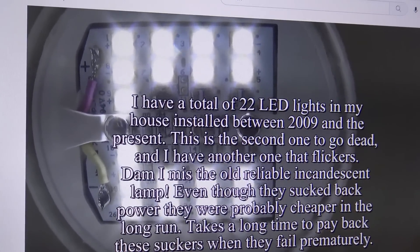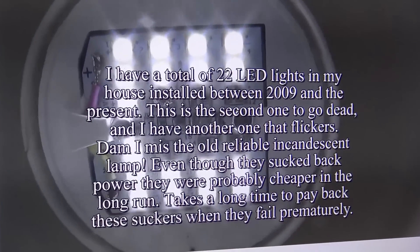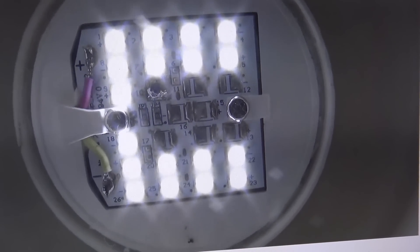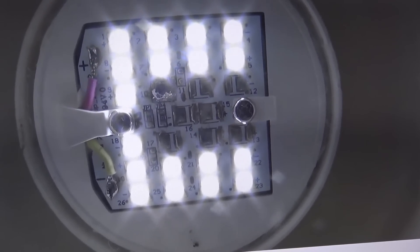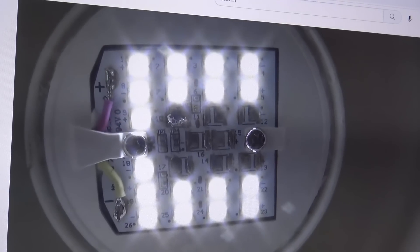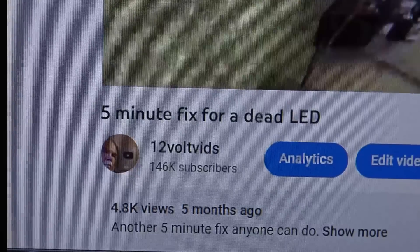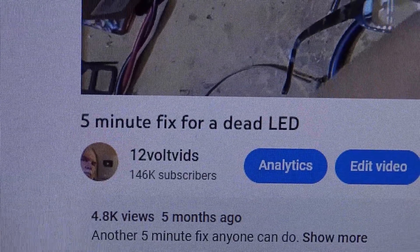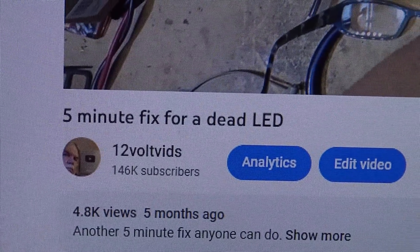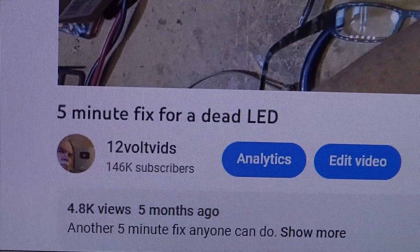This was installed in 2009 when this set was installed, and it failed a few years later. This is eight years ago I did this, and this one is still going strong — this light gets about five to six hours of use per day. And here's one more — this one was done five months ago but this light is used in a hallway, running constantly and going strong after just bypassing the one LED that was dead.